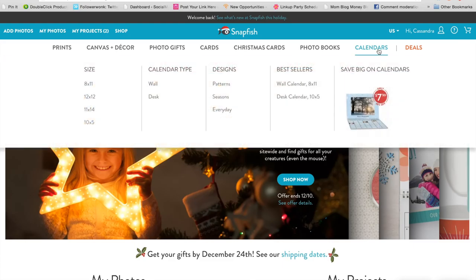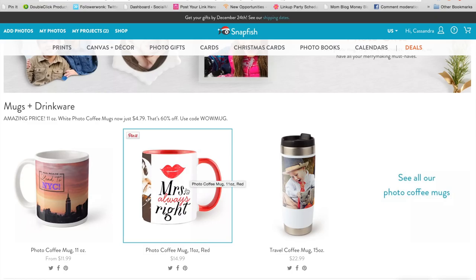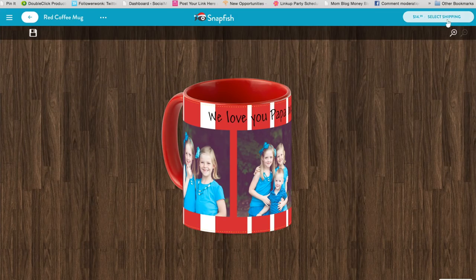Calendars make a really inexpensive, really great gift for people, but my favorite are definitely the photo gifts. I love giving those hard-to-shop-for people, like great grandparents, a coffee mug — something that they can use, but it also has our family picture or pictures of my kids on it. And right now they're just $4.79, which is awesome.